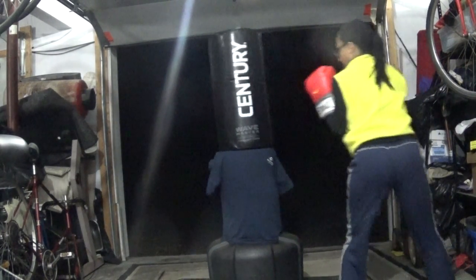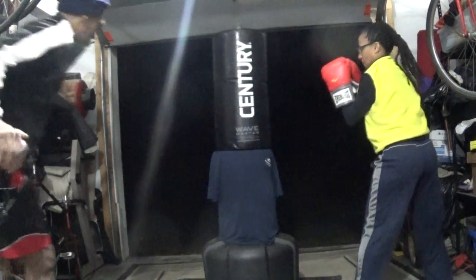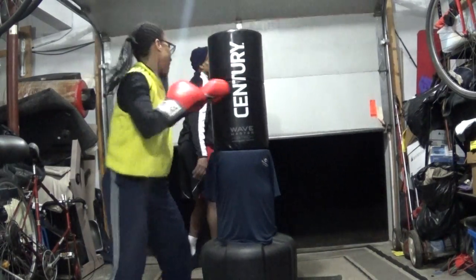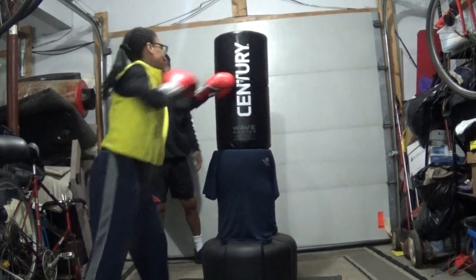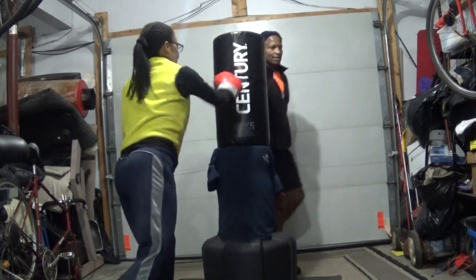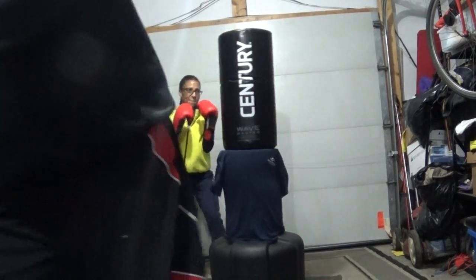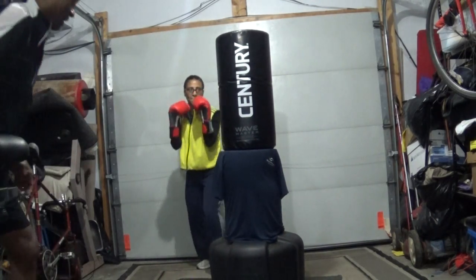Okay, we're rolling. Let's get this thing going. Okay, I'm going to hold this down. All right, here we go.